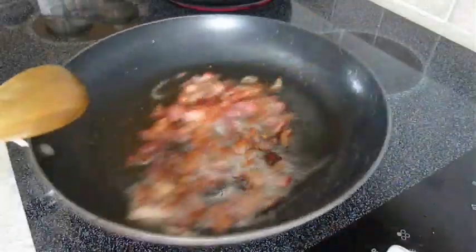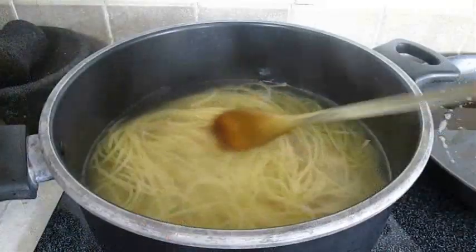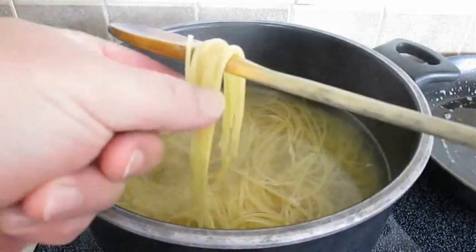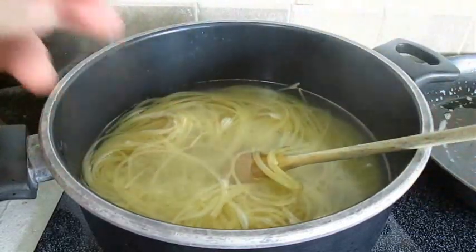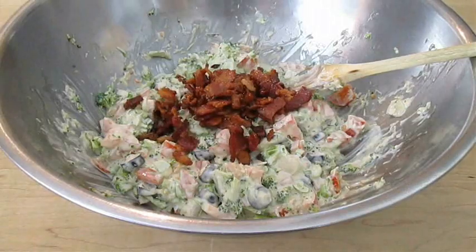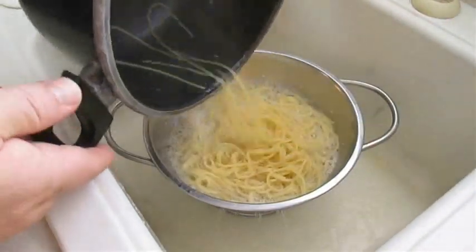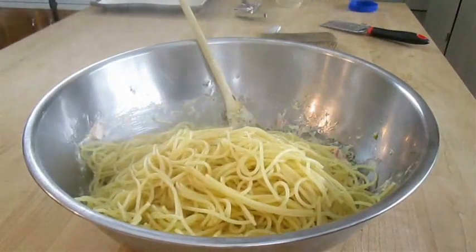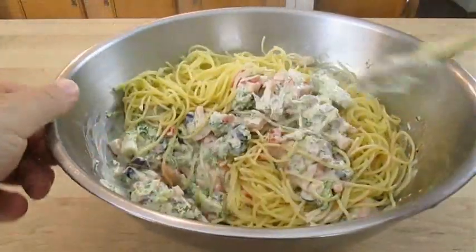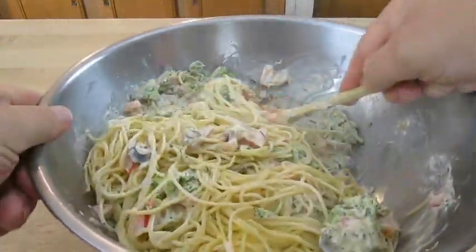By now our bacon should be about done — looking pretty crispy. Let's check our spaghetti; going to do the old pole test. Maybe a few more minutes. Now I'm going to add the bacon to the bowl and get that stirred in. Strain the spaghetti — some folks like to cold shock it with an ice bath, but that's a mistake. Add it piping hot right to the bowl and mix it all in so the spaghetti can continue to absorb all those yummy flavors.